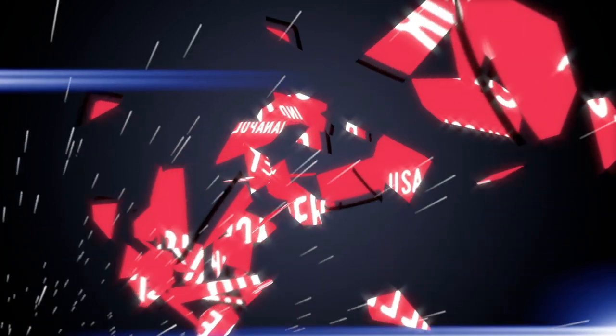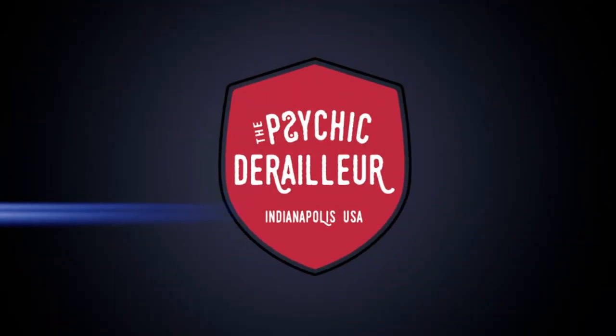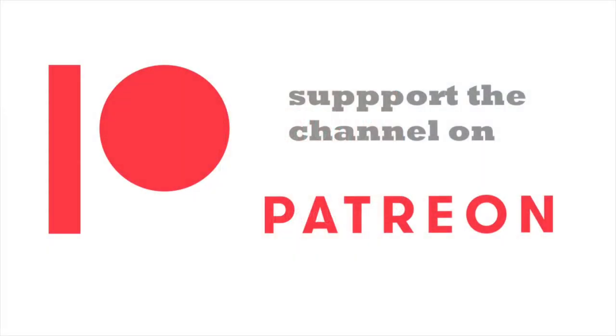I've got to be honest with you, even I was a little suspicious at first. Welcome back, friends. Welcome back.